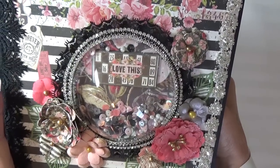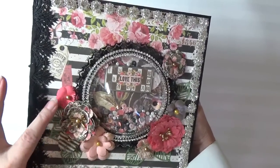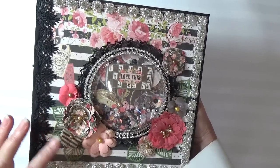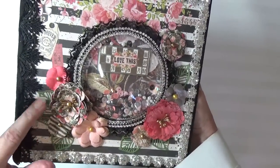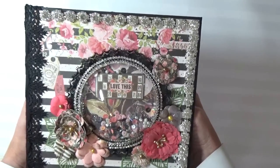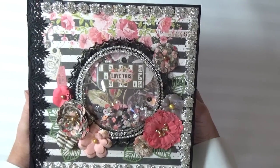There's a little chipboard tag inside. I also used, throughout the entire album, the matching Prima Rossi Bell flowers. And here I have some die-cut Prima die-cut leaves. I also used some authentic rock crystal trim around the border of the album.